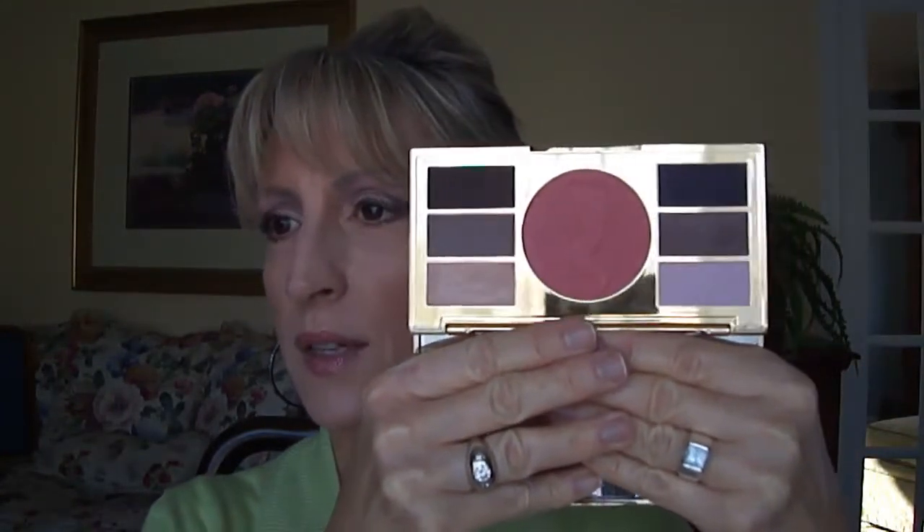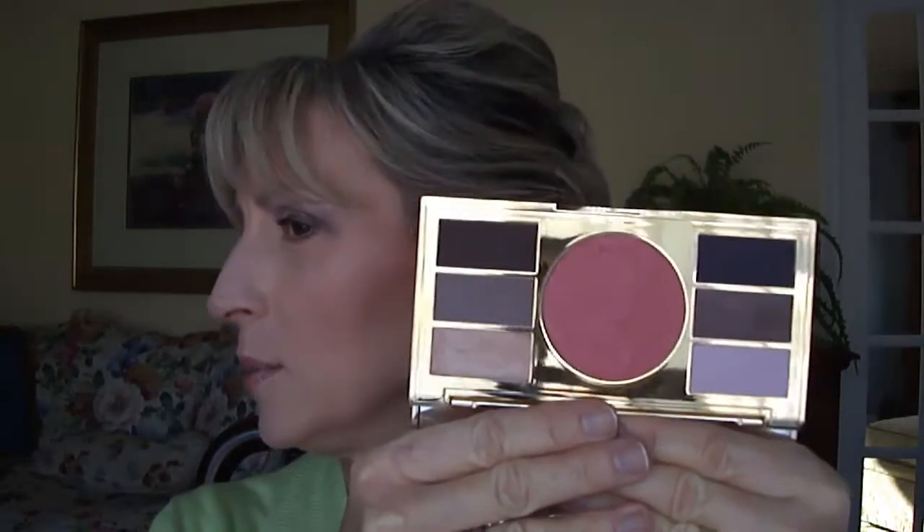My favorite part of the whole thing is this compact, which has eyeshadows and a blush. The blush I'm wearing today is very pigmented — kind of a rosy color. It's not pinky, it's not super coral, but it is a little bit more toward a coral than a pink.